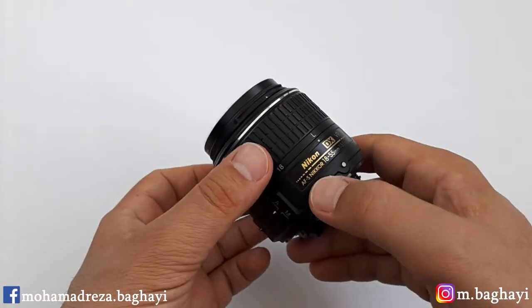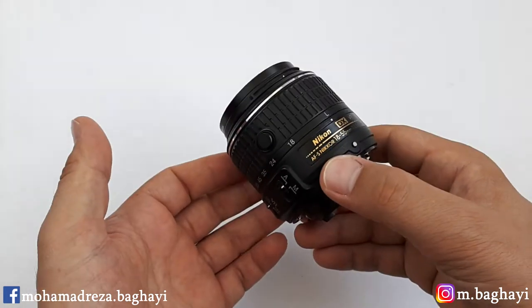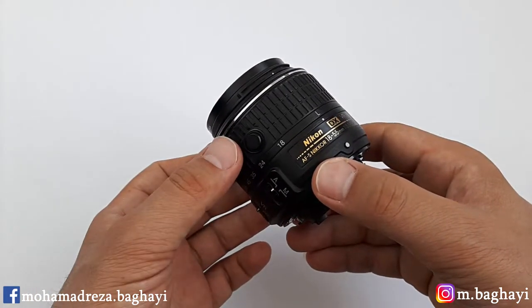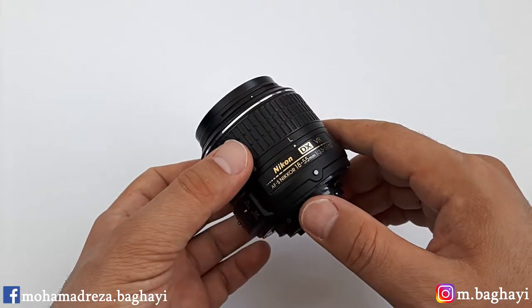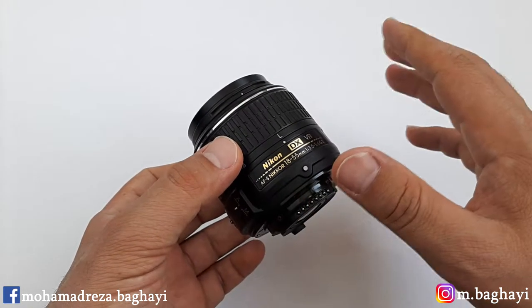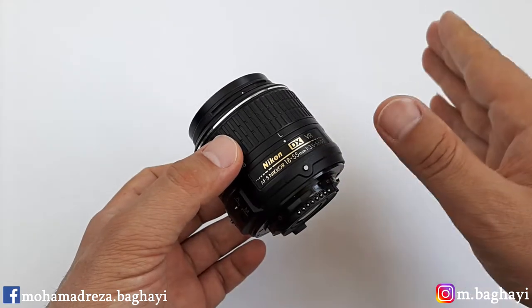The lens, as I mentioned, is an AFS lens — it has an internal silent wave motor to work automatically and silently. By the way, at the end of the video we will test the zoom range of the lens, focusing speed, and focusing noise too.